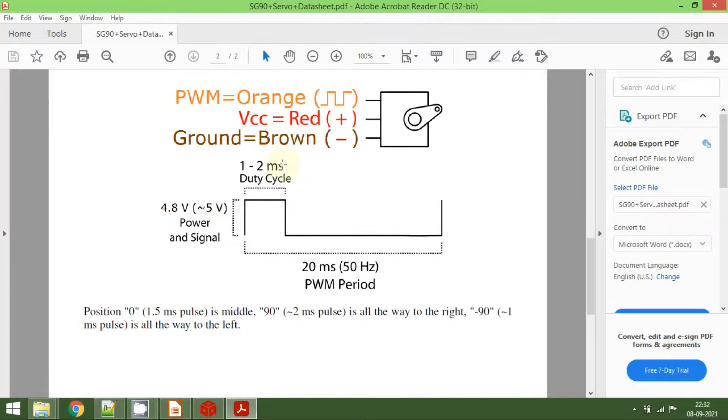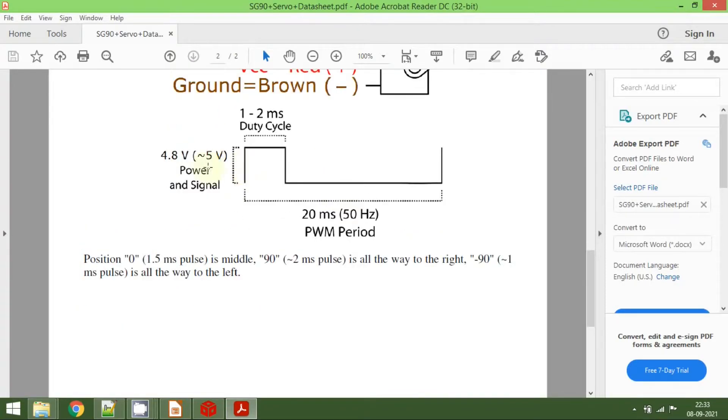Scrolling to the next page you can see the pin mapping. As I said, the orange color pin is the PWM output pin, the red color one is the VCC pin which should be connected to 5 volts, and the brown color one is the ground. You can also see the timing diagram here. The total period we need to maintain is 20 milliseconds, and the duty cycle should be maintained from 1 to 2 milliseconds.